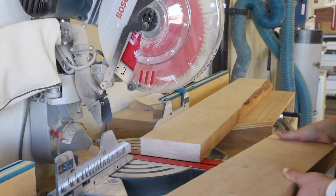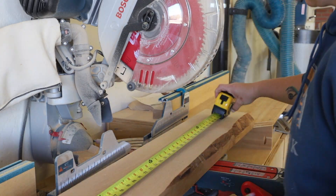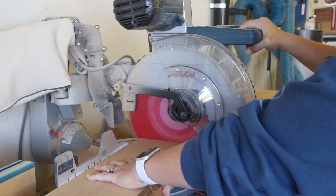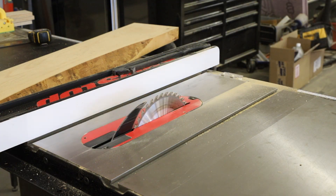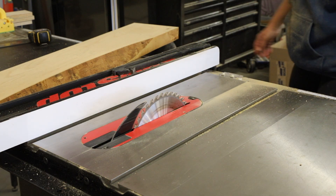I started by milling down 8-quarter rough alder, cutting the pieces into rough lengths, then moving over to my table saw to rip the boards into rough widths. I did it all in rough measurements to allow for additional milling to final sizing.